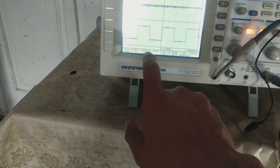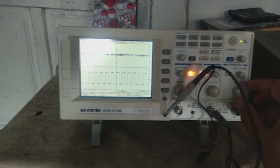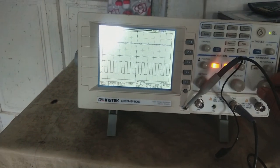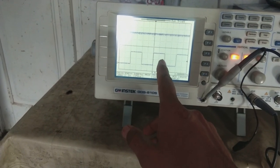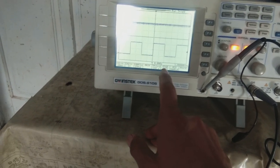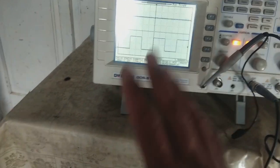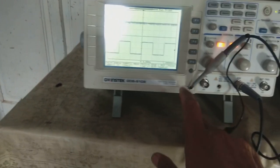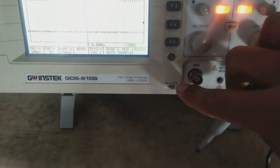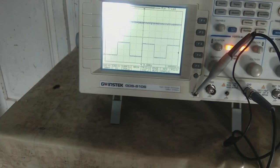The time base is currently 250 microseconds per division. If I change this, you can see the signal compressing or expanding on screen. You can count divisions — two divisions for this signal, and each division is 250 microseconds, so you can calculate the frequency: two times 250 microseconds gives 500 microseconds per cycle, which is 1 kilohertz. The voltage scale is 1 volt per division, so two divisions means 2 volts — which matches the 2 volt label shown on screen. You need a little bit of math to work this out.